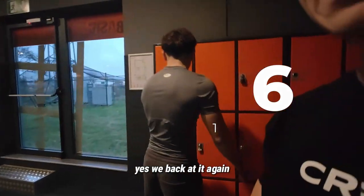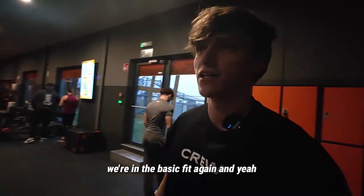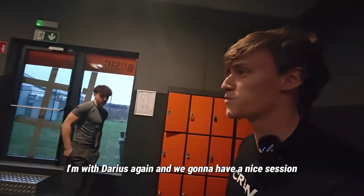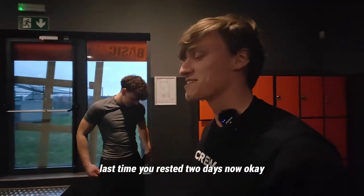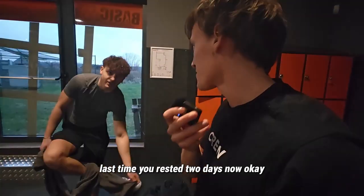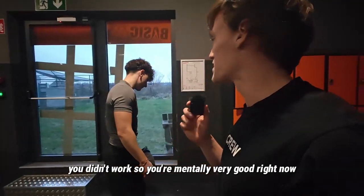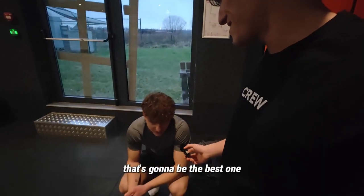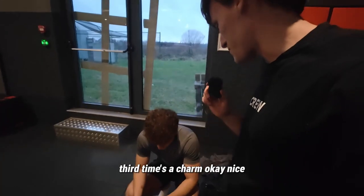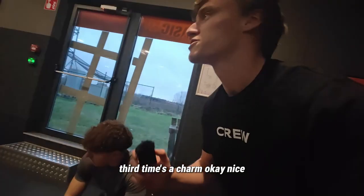We're back at it again, another day another vlog. We're in Basic Fit again and with Arias again for a nice session. He said it's gonna be a better one — he rested two days so he's mentally very good right now. And we're gonna have a third time that's gonna be the best one. Third time's a charm!